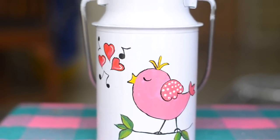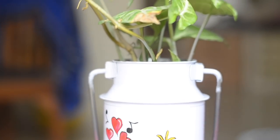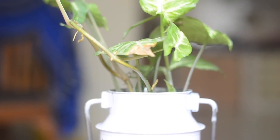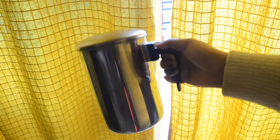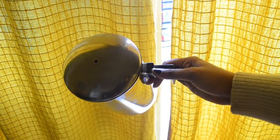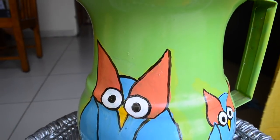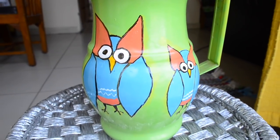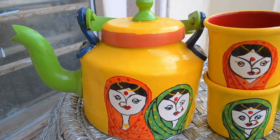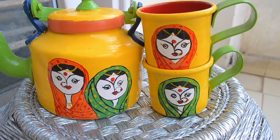Hello everyone, welcome back to my channel. Today I am sharing with you all how you can redecorate your old steel containers. We all Indians have those dabbas where we keep our masalas, chini, and chai patti in it. Some use these steel jugs in their houses as well. My mum is an excellent artist, so with her help I decided to paint these jugs and teapots, which I showed in my previous kitchen tour. Maximum people asked how we painted them, so here we go.